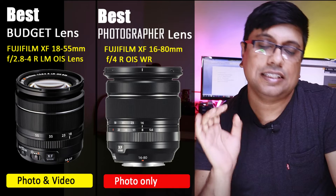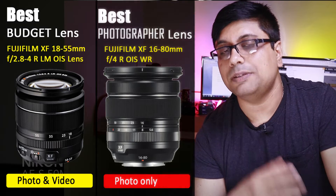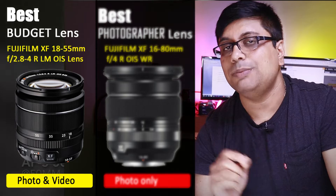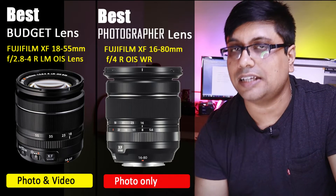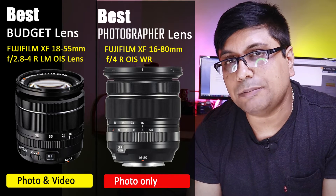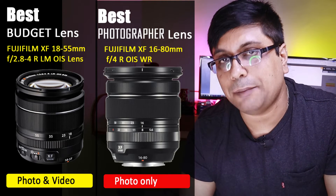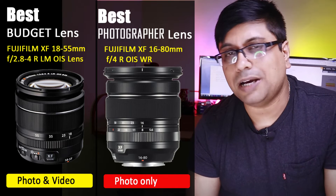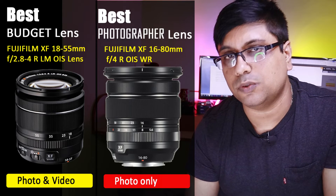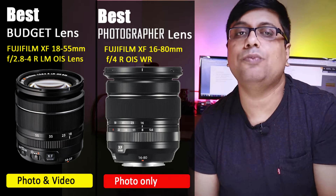With the 16-80mm f4 lens, videographers have a slight complaint: whenever you change the focal length while shooting videos, it always hunts for focus and never settles in one go — it re-hunts again. It's something like a lens breathing issue or focus hunting issue. So my recommendation is: if you are a photographer and want a good kit lens, the 16-80mm f4 is fine for photography. But the major difference is — don't go out for videography with the 16-80mm f4.